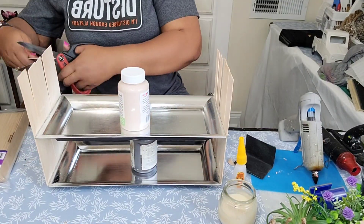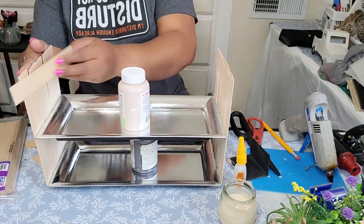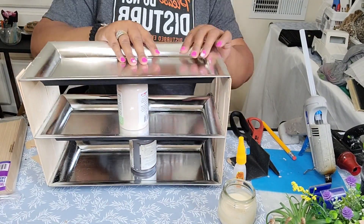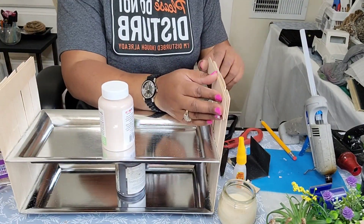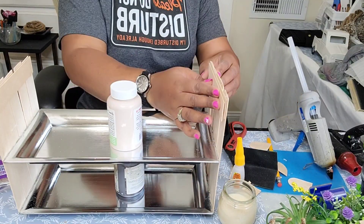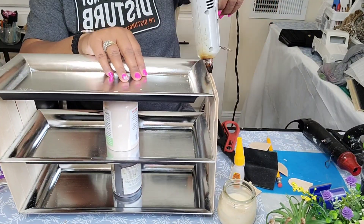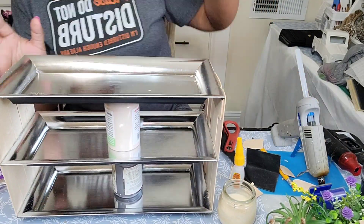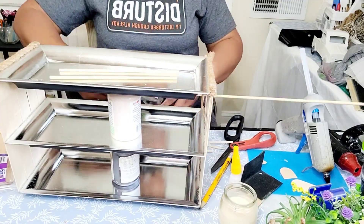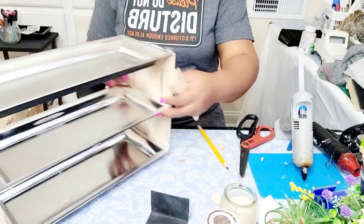So what I've done was take the trays, space them out using these paint jars right here. And then I have some jumbo popsicle sticks. I am using the Gorilla Super Glue as well as the hot glue combination, and I am affixing them vertically on each edge as well as in the back. Now in order to get that third tray to fit perfectly, I did have to cut a paint stick down to act as a lip. Initially I was going to use some barbecue skewers as the backing, but that was taking too long.